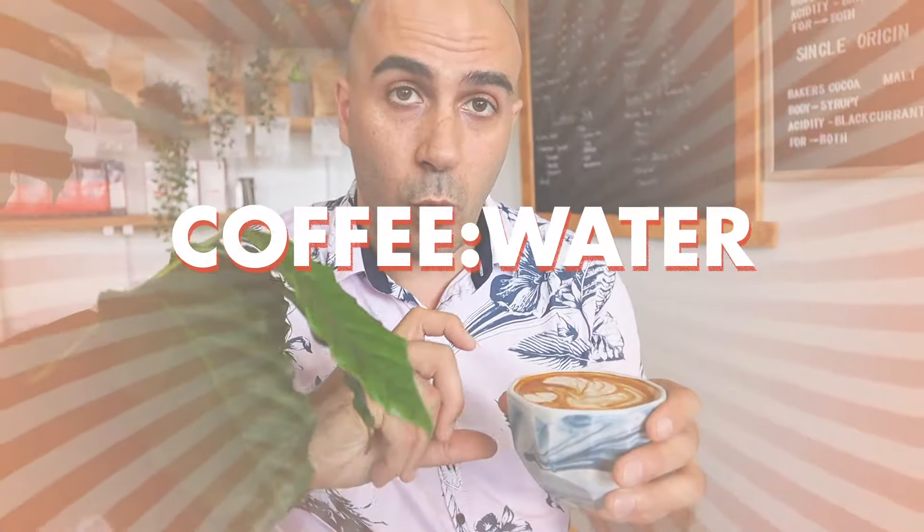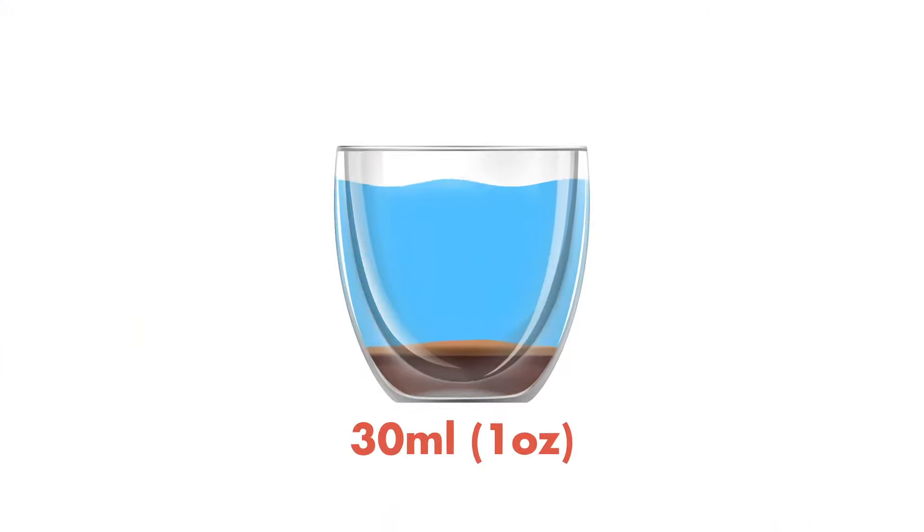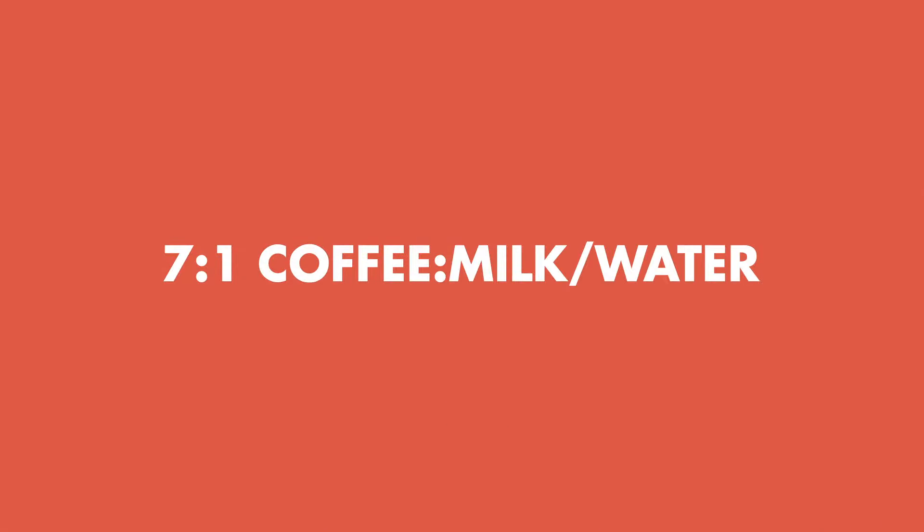There are a few different reasons why your coffee may be tasting watery, but the most common one would be that your coffee to milk or water ratio isn't correct. I'm talking about two different ratios here: there's the one where you're having the shot to your milk, or if you're having a long black to your water — that ratio should be about 30ml, or close to one ounce, in an eight ounce cup, so a seven to one ratio.